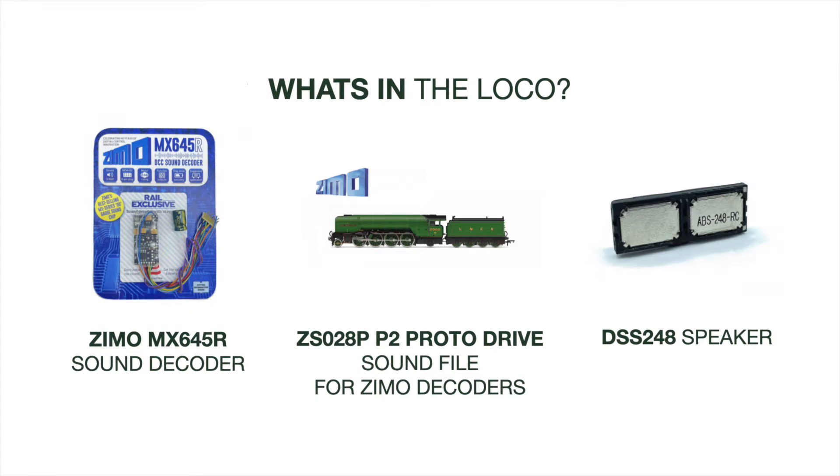John installed a Zimo MX645R sound decoder loaded with a ZS028P P2 protodrive sound file for Zimo decoders, and a DSS248 speaker and enclosure.